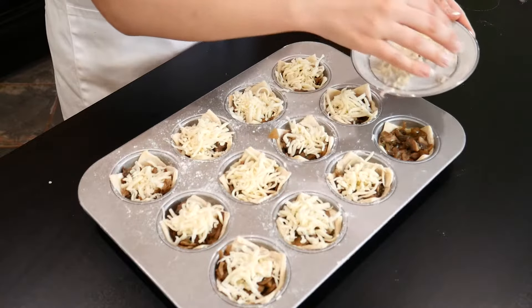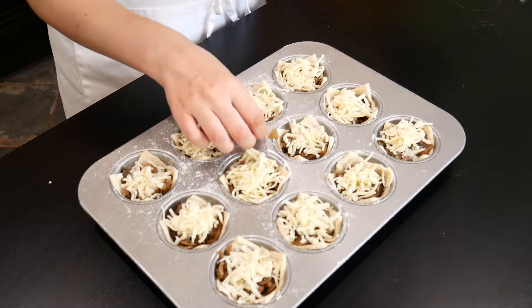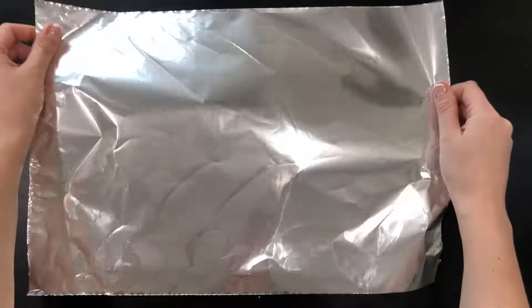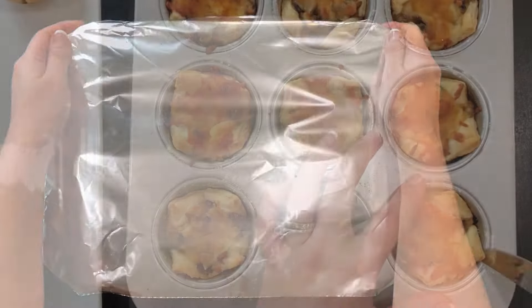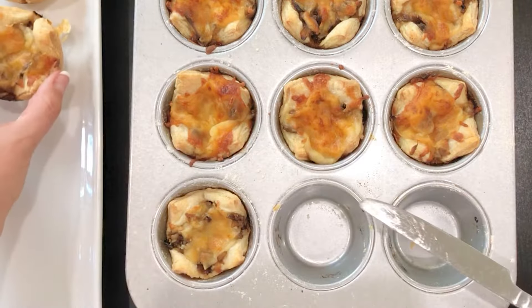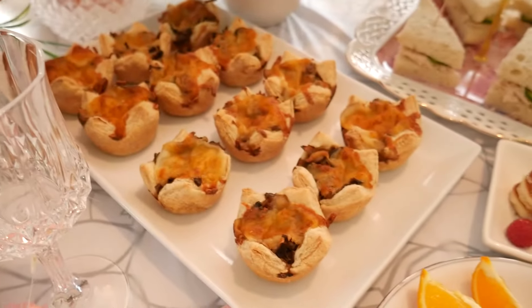Now the make-ahead tip. You can make the mushroom mixture up to three days ahead — just cover it and place it in the fridge until you're ready to use it. Once the mushroom cups are assembled, you can cover them with aluminum foil a day ahead, refrigerate, and bake at 375 degrees for 25 to 30 minutes right before serving. Or you can even bake them a day ahead and warm them up right before serving. Easy peasy.